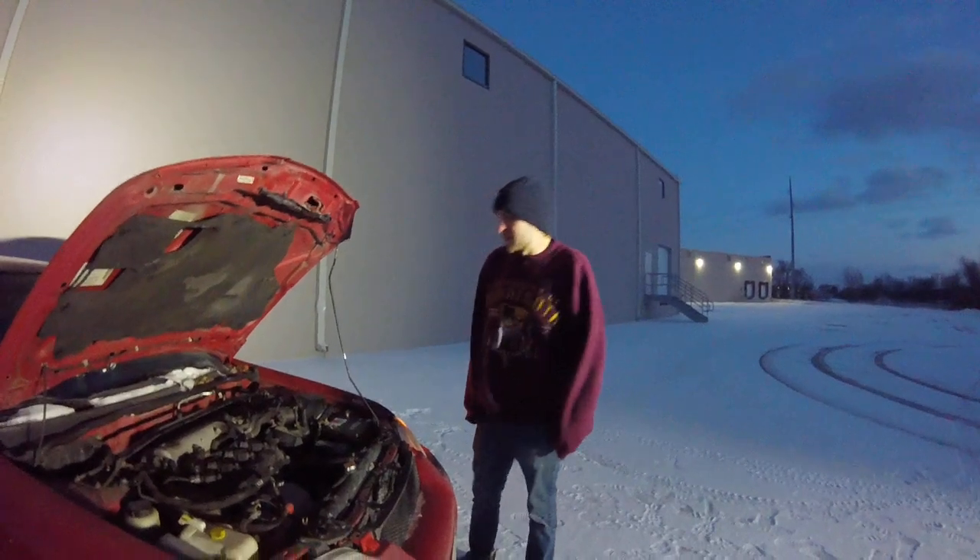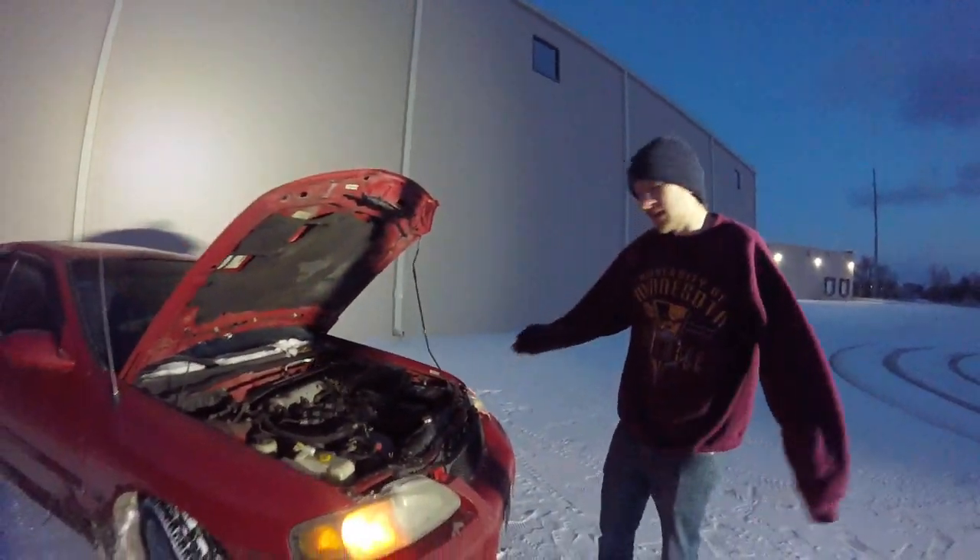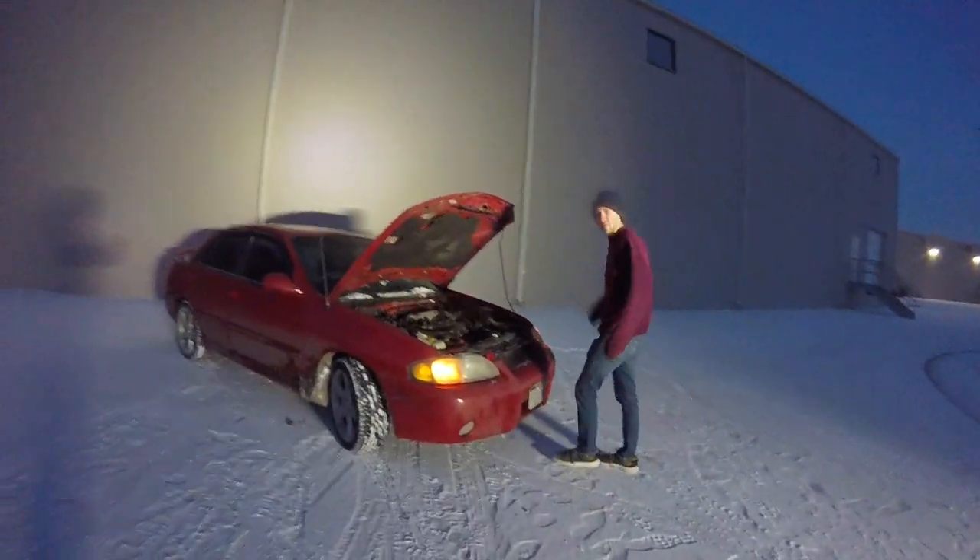I'm also going to do my other project, which is a '64 Mercury. But yeah, this is my Sentra SER Spec V — it's a beast on the track and on the streets. That's about it.